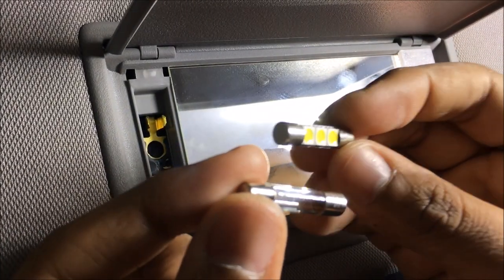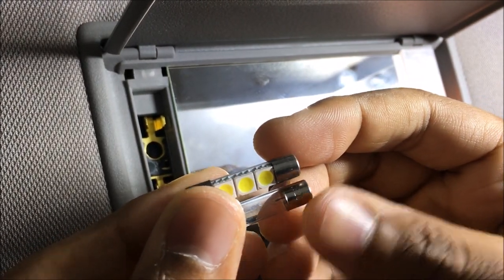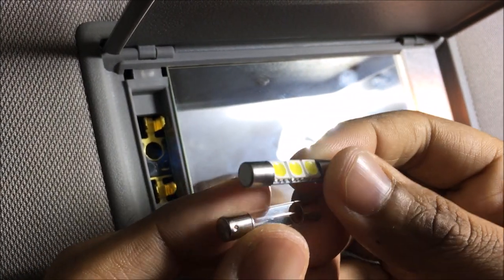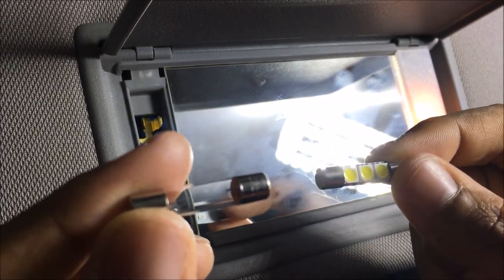I want to show you the difference real quick. Look at that — they're pretty much the same identical size, these lights, except the new ones are going to be nice bright white lights and the old ones are, well, not so good lights.